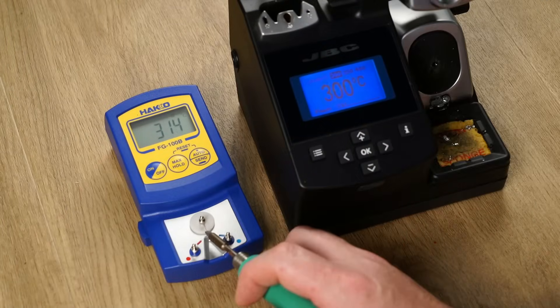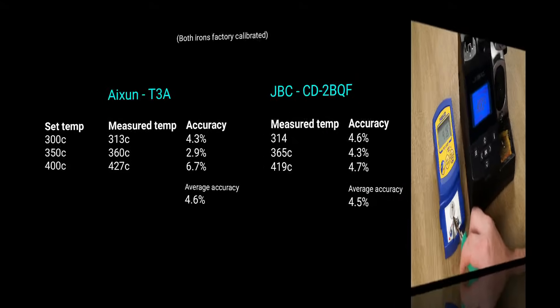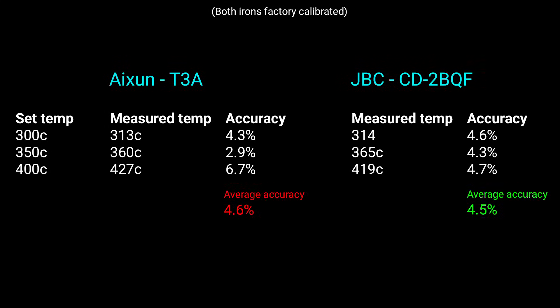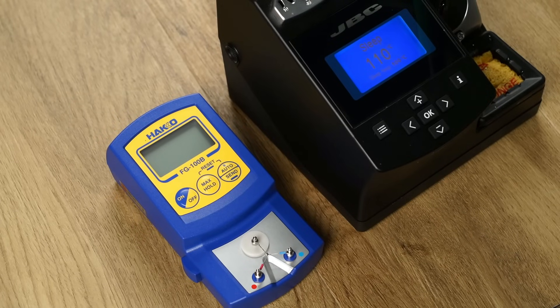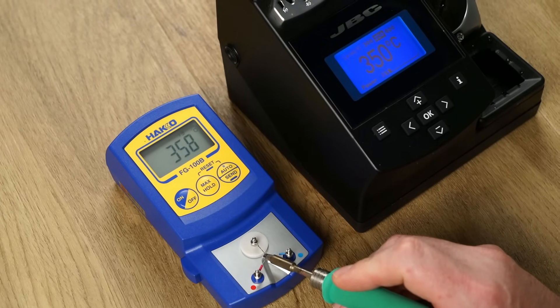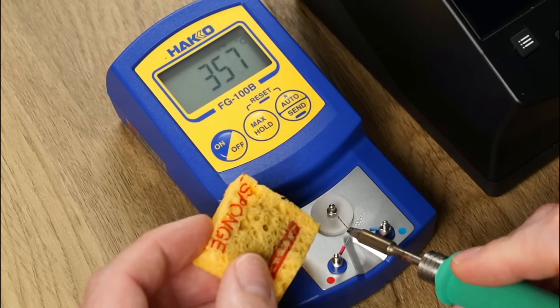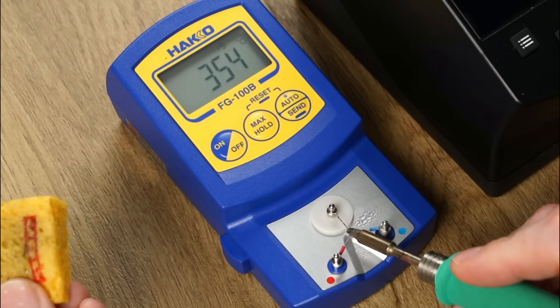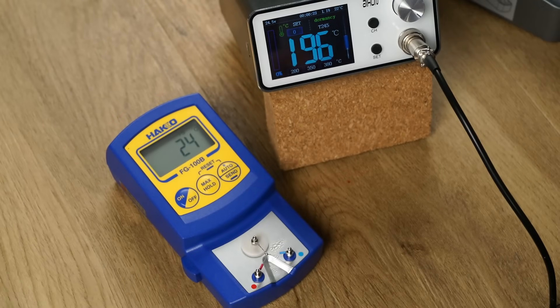For an apples-to-apples comparison, I ran the same set of tests at 300, 350, and 400 degrees Celsius on my genuine JBC. I was surprised to learn the T3A has very similar temperature accuracy when compared to my also uncalibrated JBC — no complaints here, especially considering the price-to-performance ratio. Since we saw some temperature overshoot, I wanted to run another set of tests. Starting with the JBC setting the bar at 350°C, I then introduced the dreaded wet sponge. From this test there was no appreciable overshoot measured — bravo JBC.